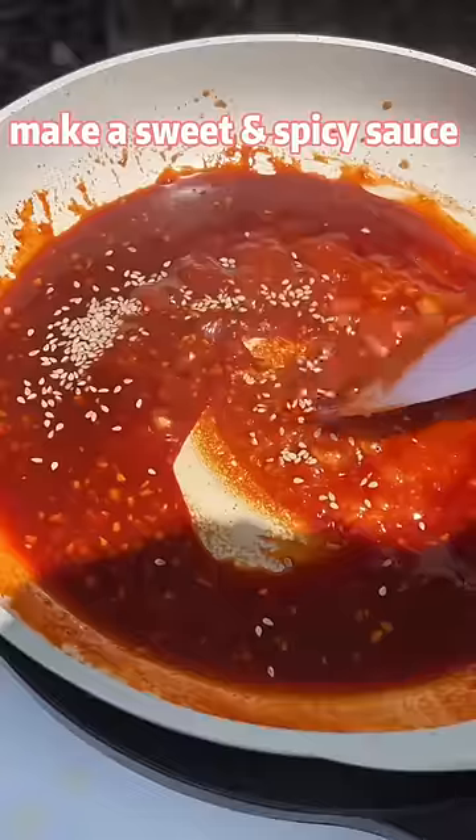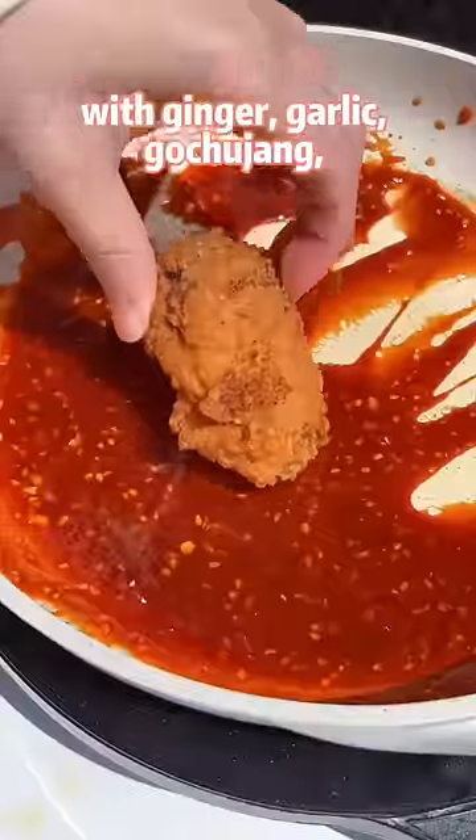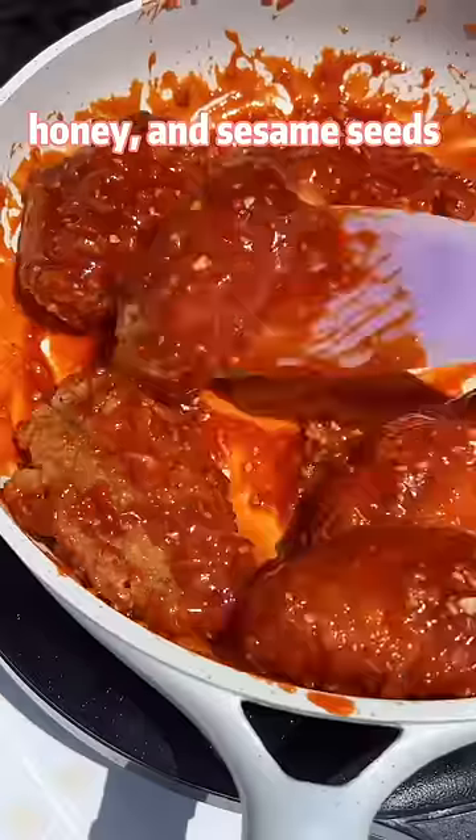Make a sweet and spicy sauce with ginger, garlic, gochugaru, honey, and sesame seeds.